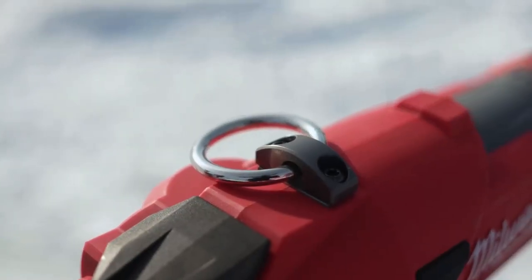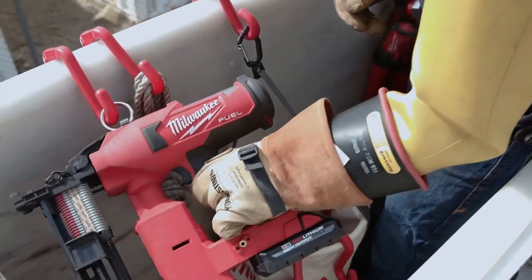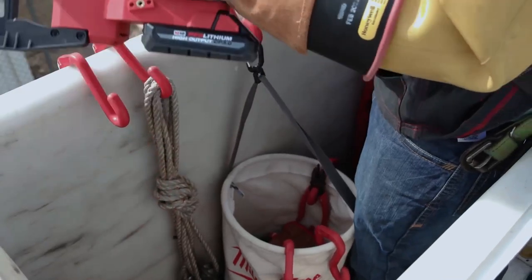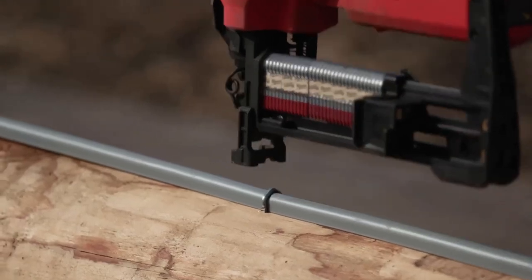It has that nice big hook on it so I can hook it on any of my carabiners and move around the pole or in the bucket as easily as I possibly could. Having staples that just go right in how they're supposed to every time — mechanically driven — it's a game changer for this industry.